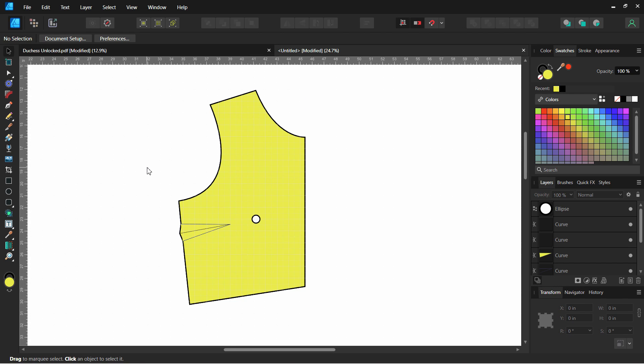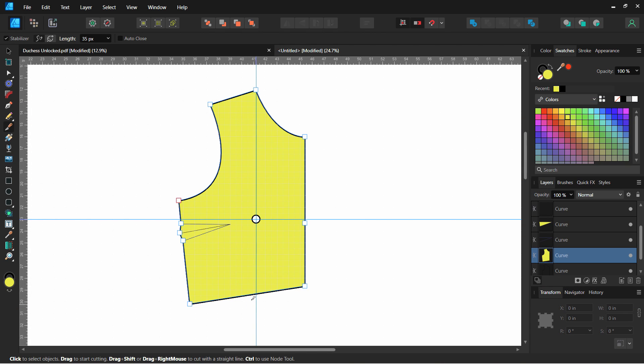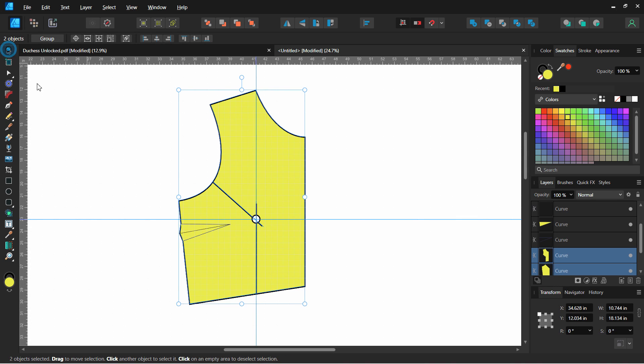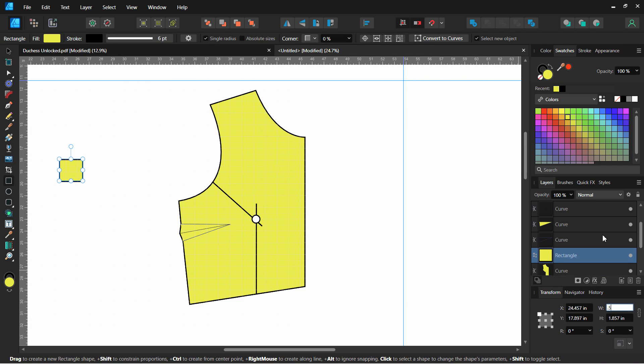Now we're ready to start making cuts for the adjustment. I like to use guides to keep a straight line — I'll put one right in the center of the bust point. Then select the piece and use the knife tool. Hold Shift to draw a straight line right through the bust apex. We're going to take away a half inch, which equals a whole cup size in sewing. I'll draw a rectangle that is a half inch just to help me measure.